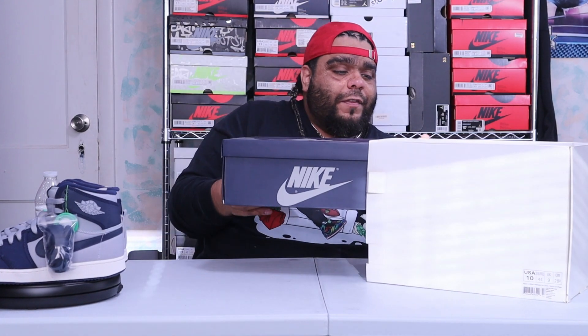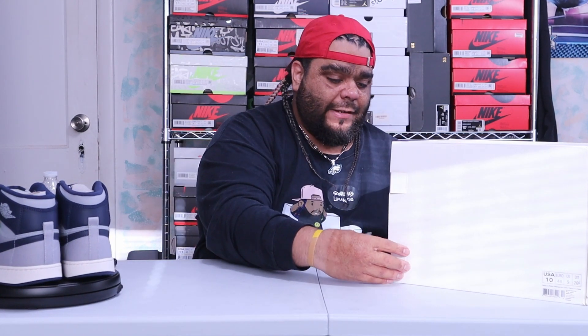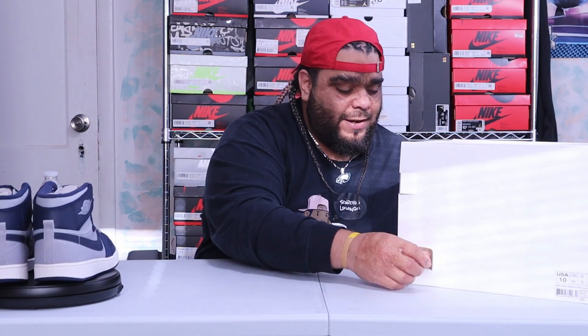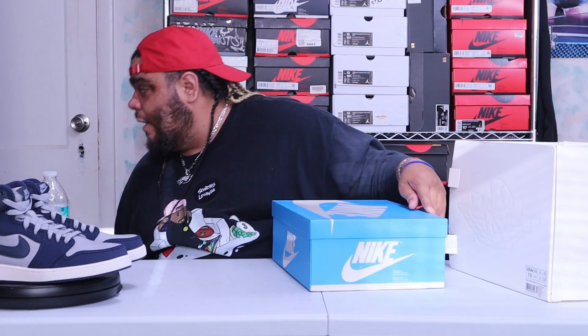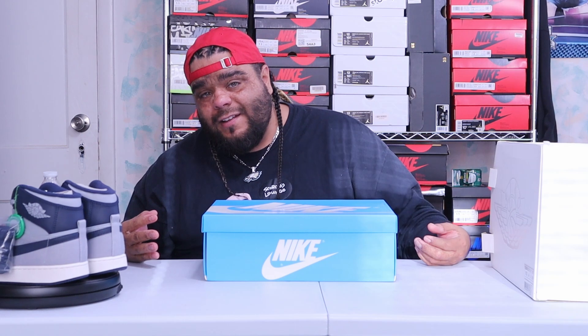Another thing I could do — I heard you can go a size down or a size up by stretching your sneakers, and I actually have the kit where you put it in and stretch it. A 10 and a half fits me snug because I'm a true 11. I could go with a 10 and a half, but it'd be super snug going from a 10 to a 10 and a half.